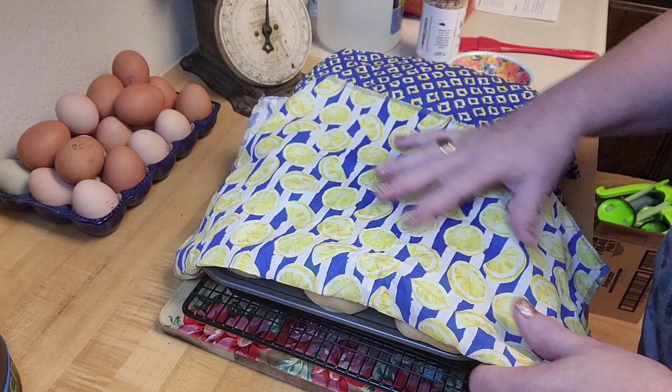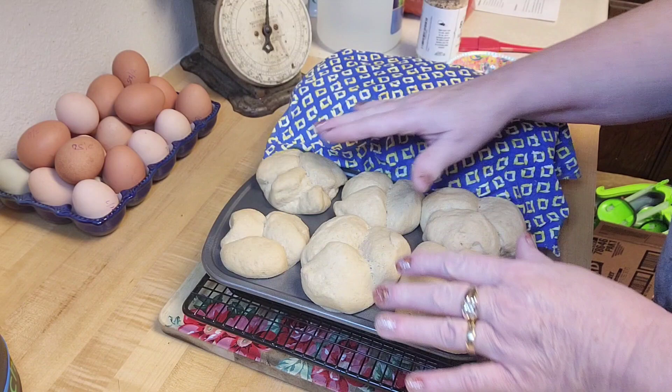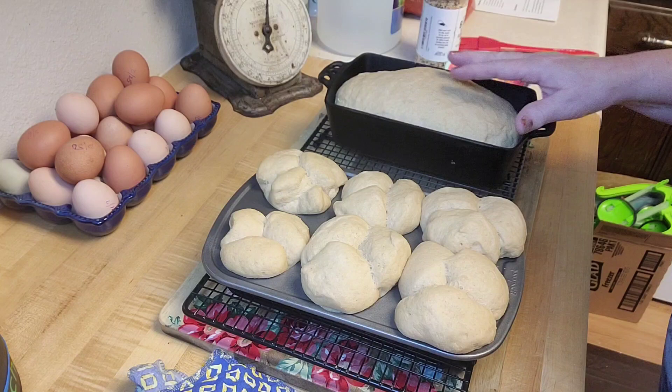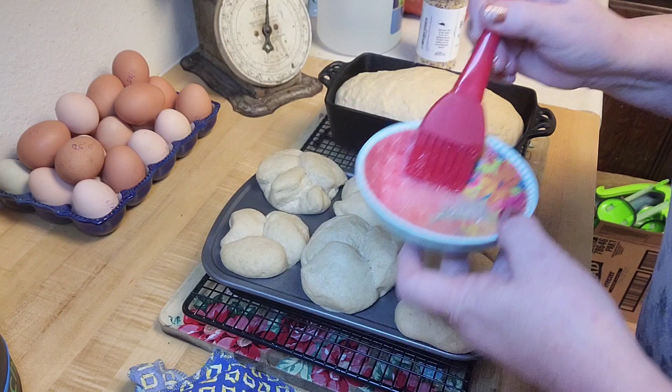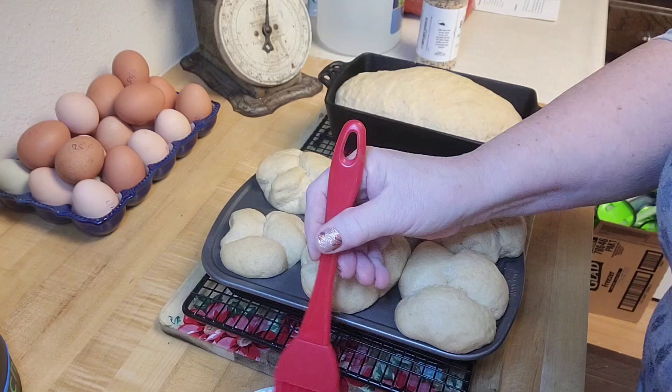That one turned out okay. I was going to add oatmeal and stuff to this one, but I just forgot when I started putting it in the pan. So what I'm going to do — I've got an egg wash, which is just egg white with a little water mixed up, and I've got that terrific everything bagel seasoning.